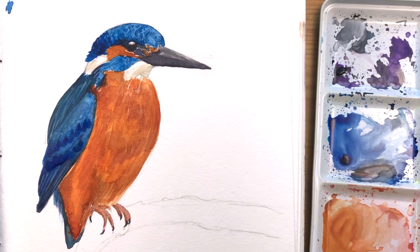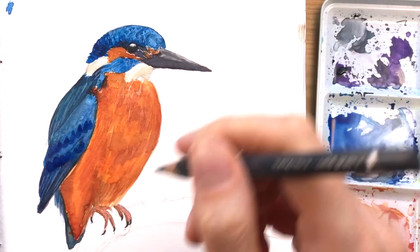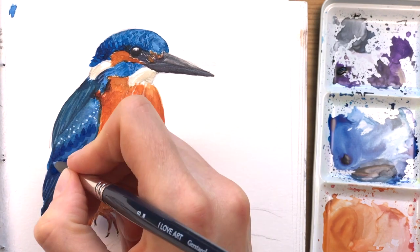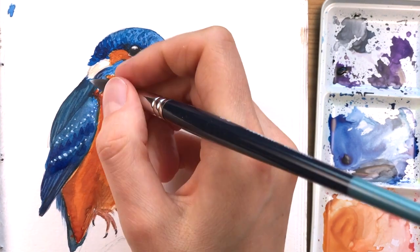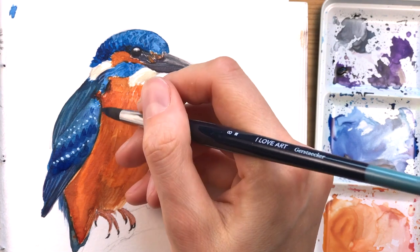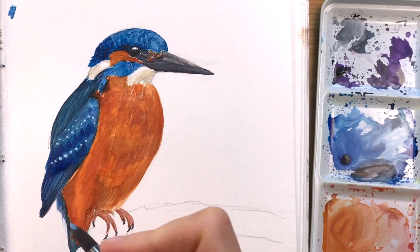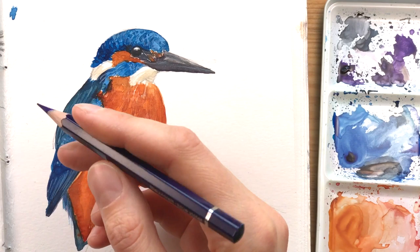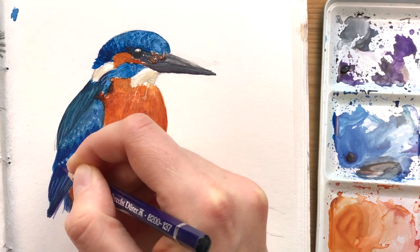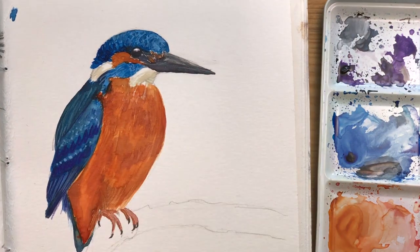I'm also adding some dark lines, and I'm using white gouache mixed with just a little bit of blue to add these speckles and flecks. I'm adding a little bit of structure to the wings as well. Now I'm using a dark blue or violet-blue colored pencil to redefine some of the single feathers that I over-painted earlier, to make them stand out a little bit more.